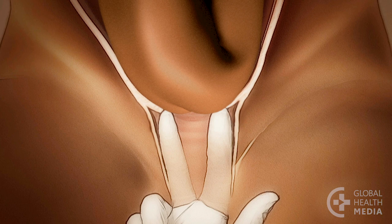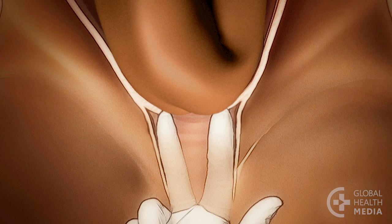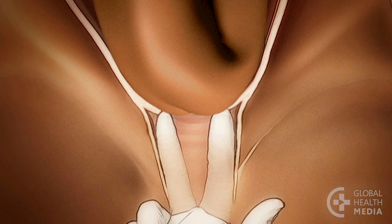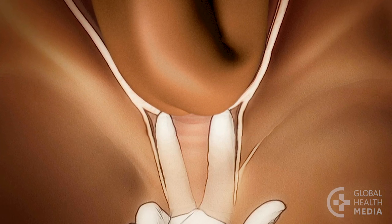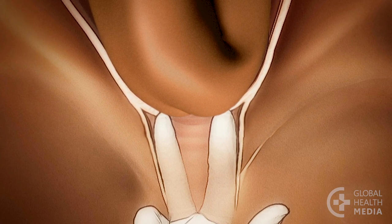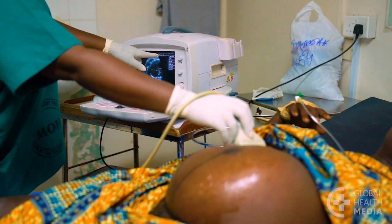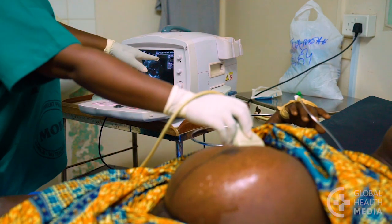During labour, after the cervix starts to open, the presenting part will feel soft compared to a hard head. You may feel the baby's genitals, a foot, or even the crack in the buttocks. If there is an ultrasound machine available, confirm the baby's position and flexion of the head.